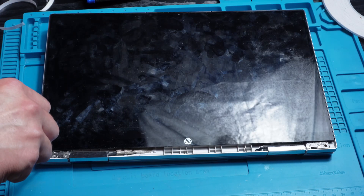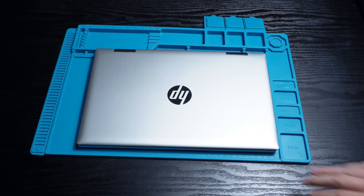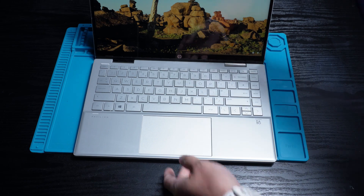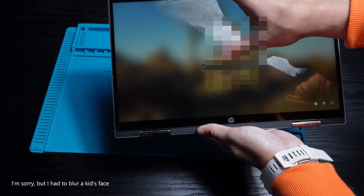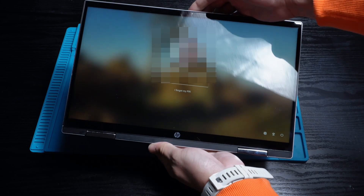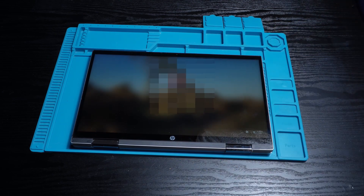Once it's in, I tighten the screws, snap the bottom bezel back into place, and that's it. The laptop now looks and works way better than before and is all ready to go back to the customer. Thanks for watching — if you found this video helpful, check out the other repair guides on the channel and I'll catch you in the next one.